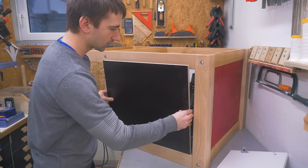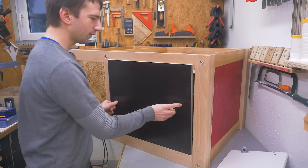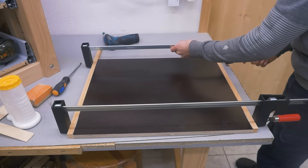Unfortunately the last piece of phenolic coated resin plywood I have on hand right now is not wide enough, but I think I'll just glue some thick edge banding on and that will fix it.